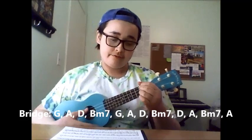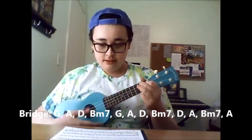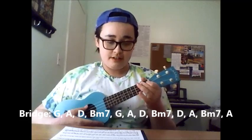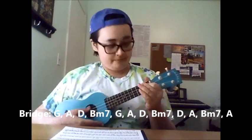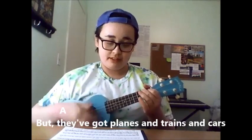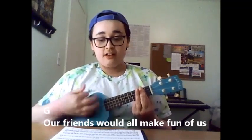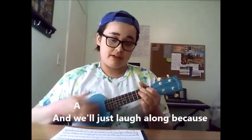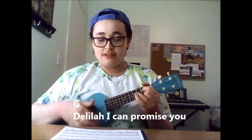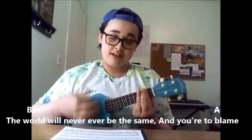The chord progression for the bridge is G, A, D, B minor 7, G, A, D, B minor 7, G, A, B minor 7, A. The bridge sounds like this: A thousand miles seems pretty far, they've got planes and trains and cars, I'd walk to you if I had no other way. Our friends would all make fun of us and we'll just laugh along because we know none of them have felt this way. Delilah, I can promise you that by the time that we get through, the world will never ever be the same, and you're to blame.